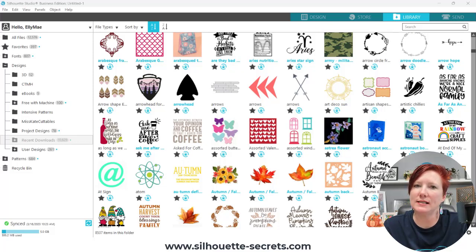Hi everyone, it's Ellie Mae with Silhouette Secrets Plus, and today I have some tips for you on how to save your files securely. There's a couple things I'm going to be talking about. I want you to also check out the links in the description below — I have a few tutorials on organizing and additional information on the topics I'm going to cover today.